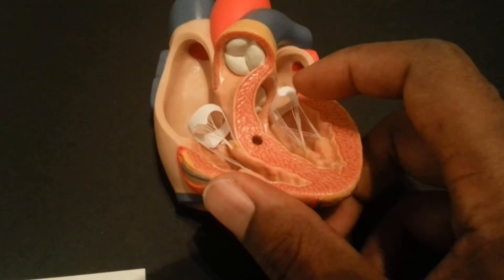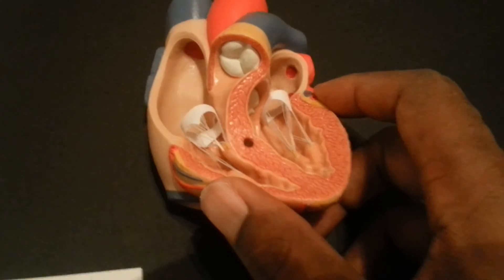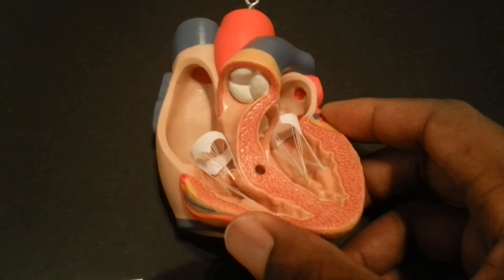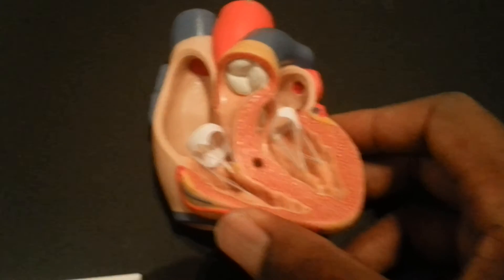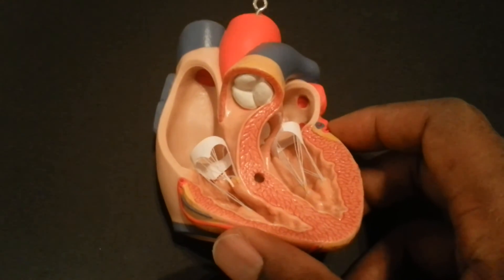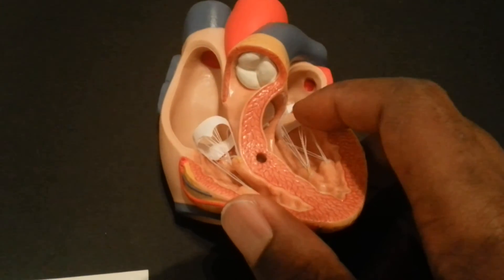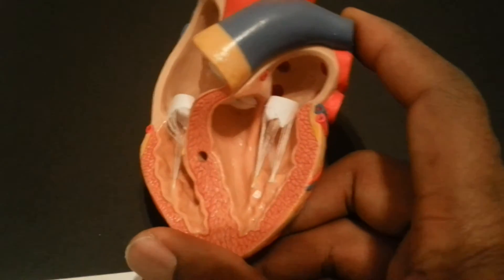The blood passes through two valves known as atrioventricular valves. The one on the right side is the tricuspid valve; the one on the left side is the bicuspid valve. The tricuspid has three cusps and the bicuspid has two, but they both do the exact same thing and open and close at the exact same time. That 'lub' sound you hear through a stethoscope is actually the sound of the tricuspid and bicuspid valves closing.